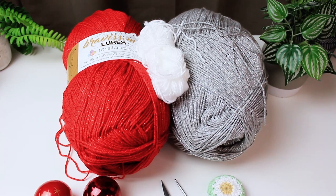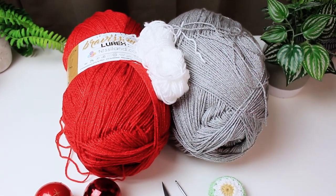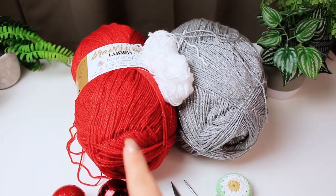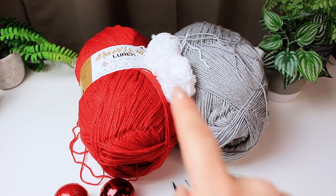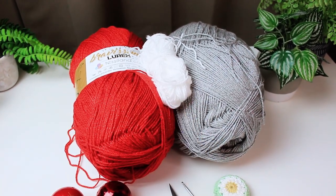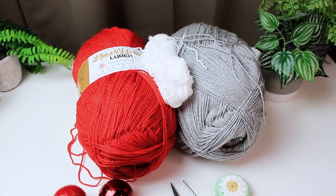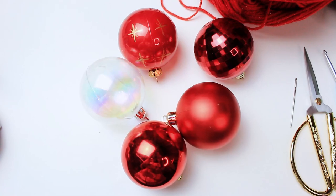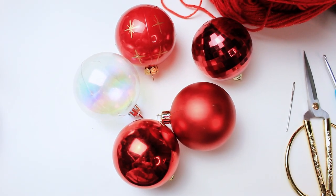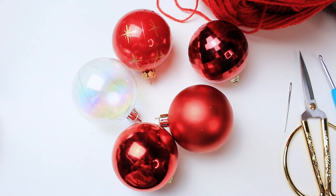For this project I am using three different colors and I'm going to be mixing them to create all of the covers for my bubbles. I have the shade red, silver, and white. The two bigger ones are Bravissimo Lurex and the smaller one is Bravissimo 50 by teslan.com — they are all DK number three yarns. You'll also need some bubbles; I have these ones that I'm going to be covering with crochet and I got these from HR to shop — I paid 20p per bubble.